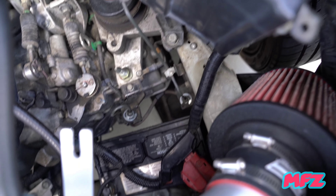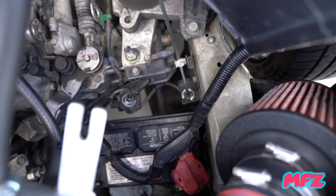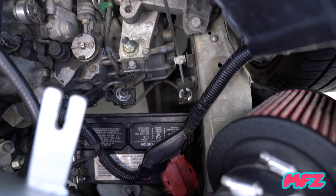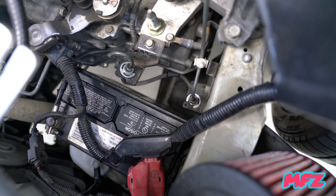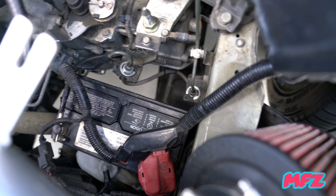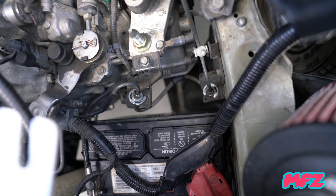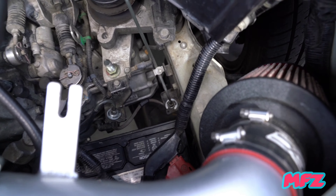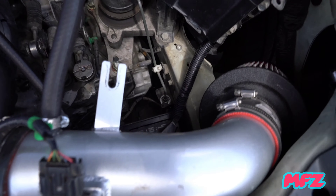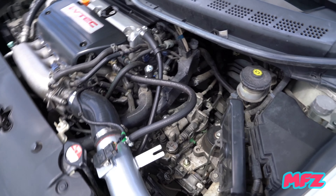The battery relocation is pretty easy. I just had to unbolt the battery tray, remove all the bolts from the tray, and then just drop the battery down. There's no tie-down or anything — it just sits well snubbed on top of the subframe and fits perfectly so it doesn't move or budge. There's a lot of space once you remove the battery tray and tie holder.